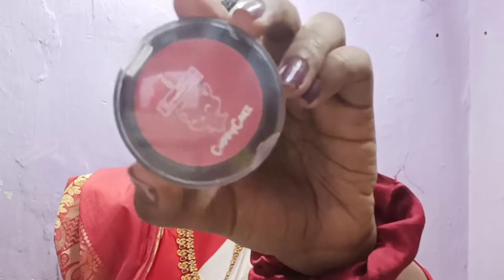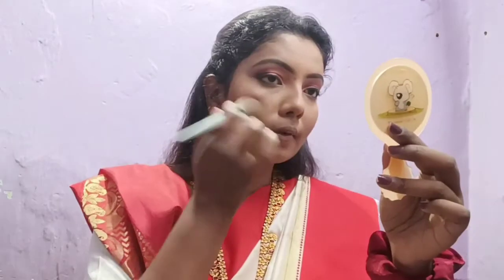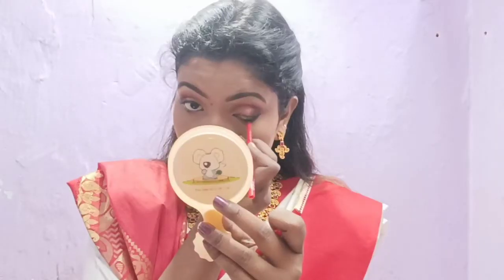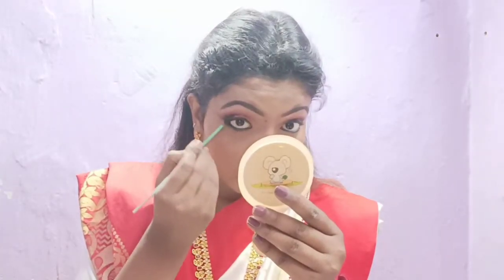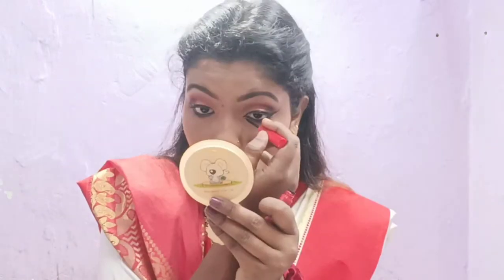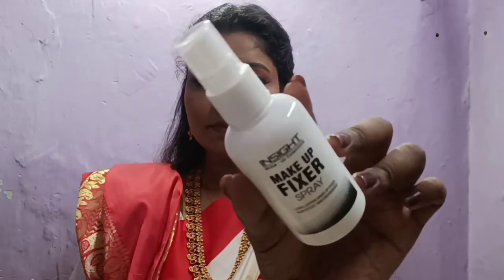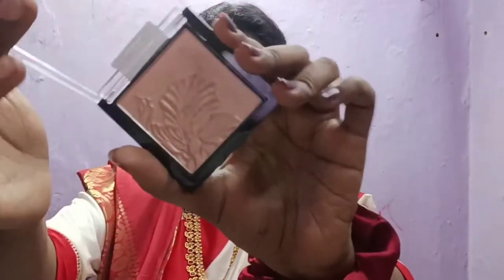For blush I am using a pink color — it's a good color and looks nice on camera. Next I will use Faces Canada and blend the same color to make my eye look nice. I will blend it out a little bit to complete the look.